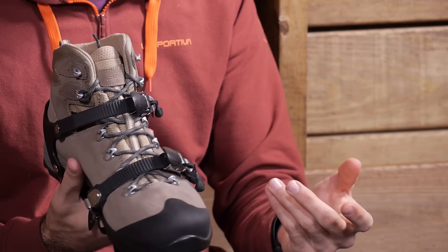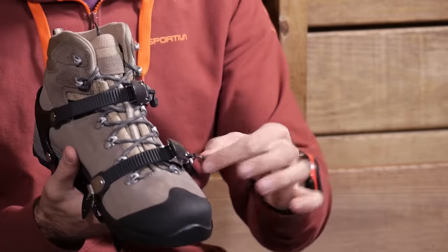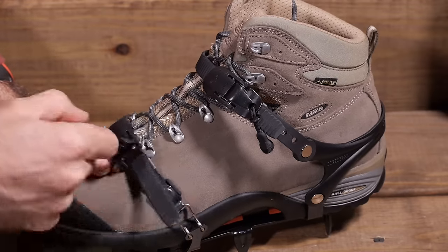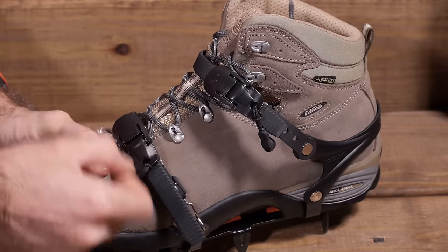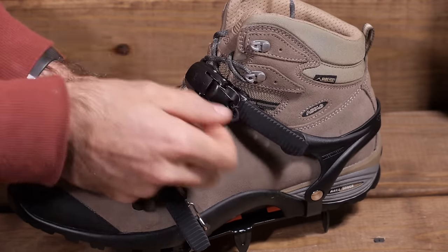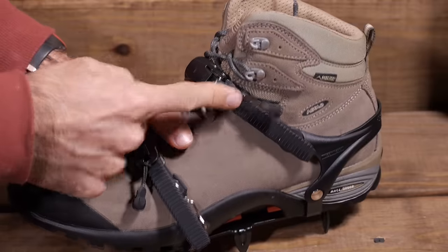To tighten everything down, you don't have to feed it through or push it through. You have actually got a really simple ratchet system here. You can just pull it and it will continue to pull that strap through until it is nice and tight, so you get confident traction and a confident hold with that harness.